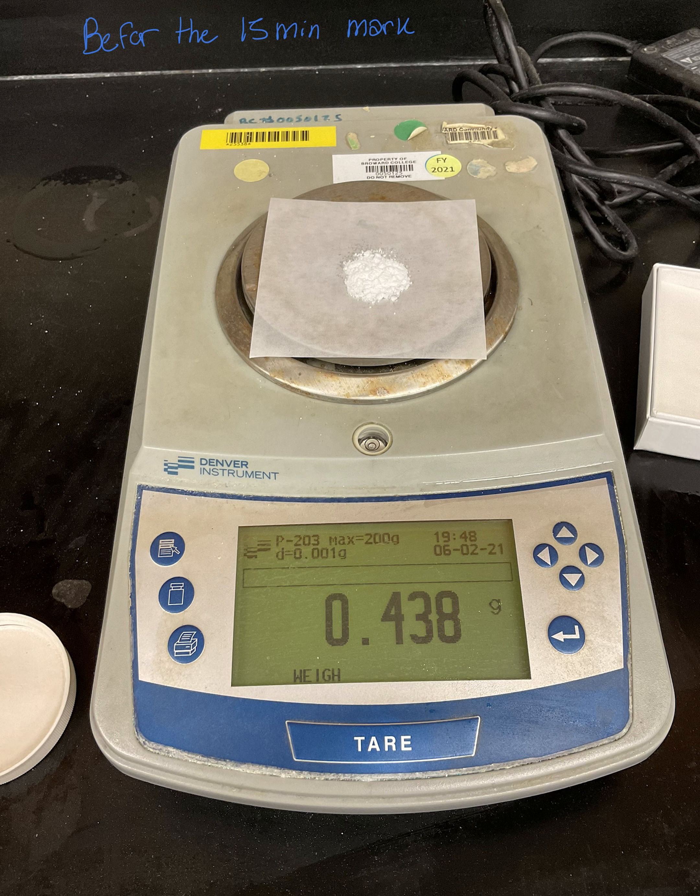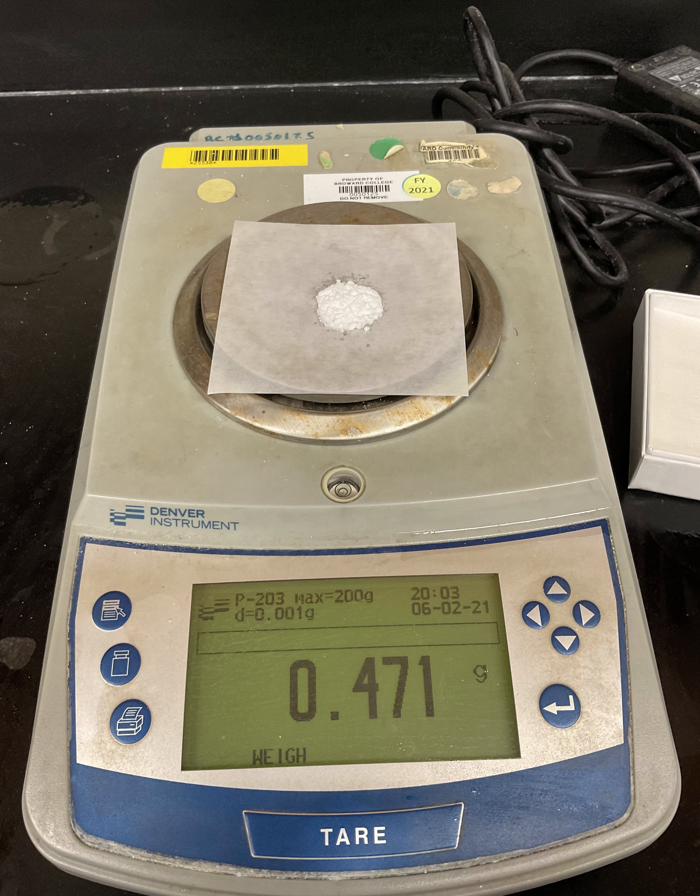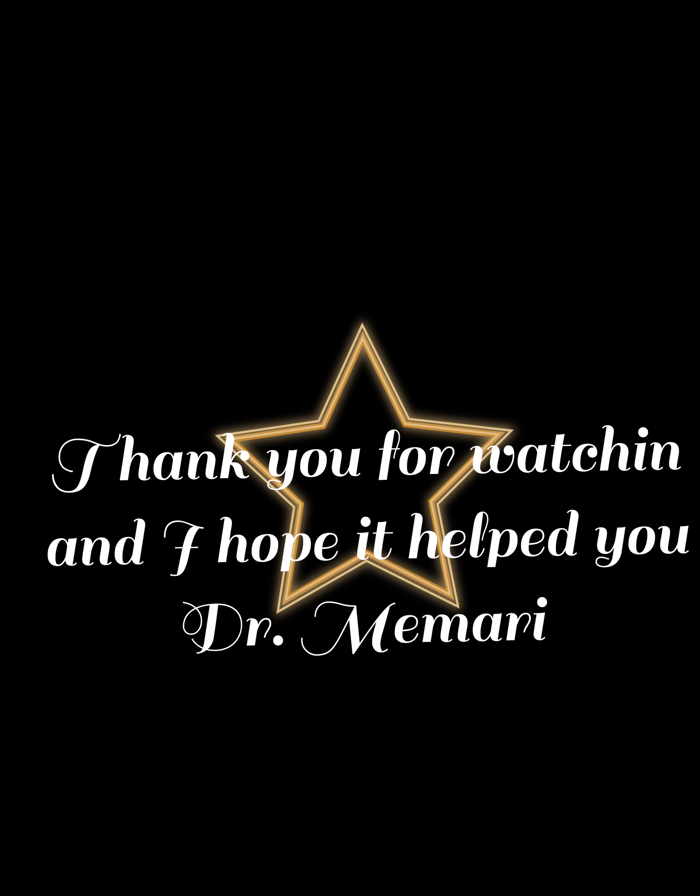Next, we are measuring one spoon of anhydrous calcium chloride. Anhydrous calcium chloride will absorb water and gain weight over time. So we measure the mass of the calcium chloride, wait 15 minutes, then measure the mass again to see how much water was absorbed from the moisture in the air.